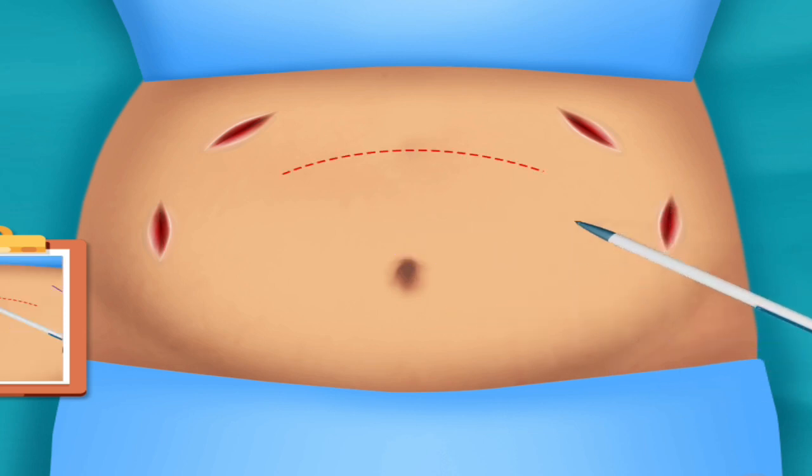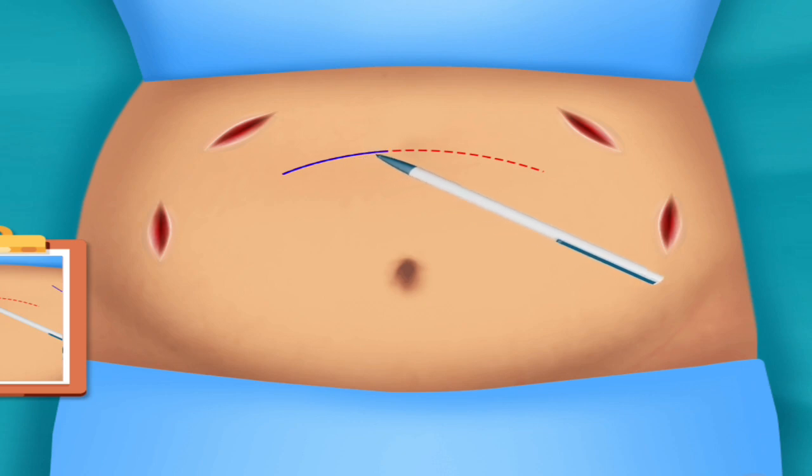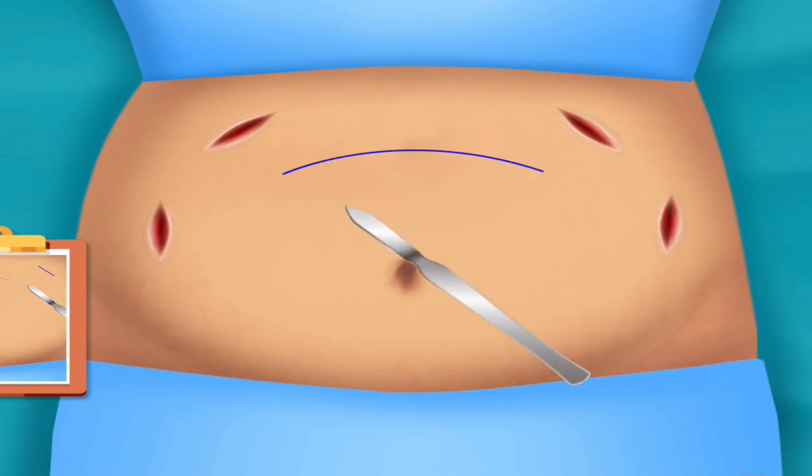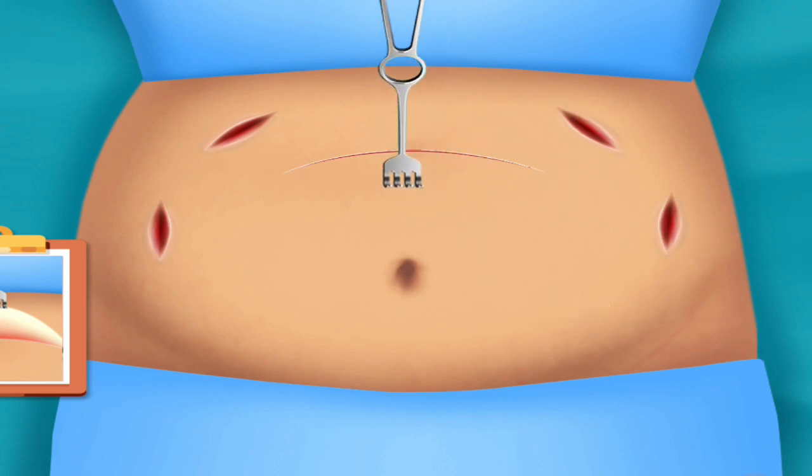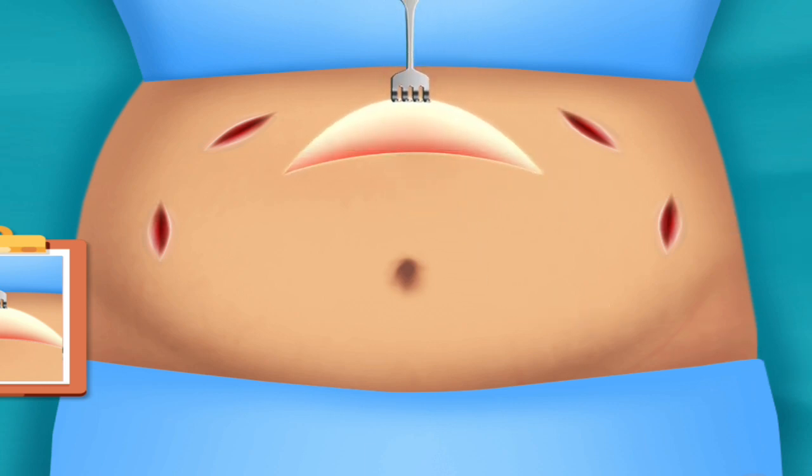Draw the line. Cut the drawn part. Pull the skin. Separate skin and underlying muscle tissues.